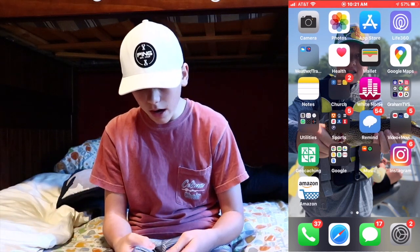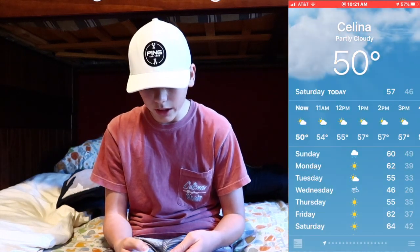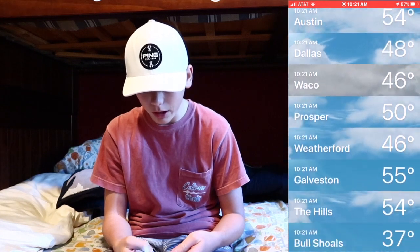Now the App Store — you know how that works. Life360 is what my parents used to track me and my siblings to make sure we always know where we are, so we can always be safe. Then there's the weather and travel section — I've got my weather app with temperatures for Salina, Austin, Dallas, Waco, and all sorts of places.